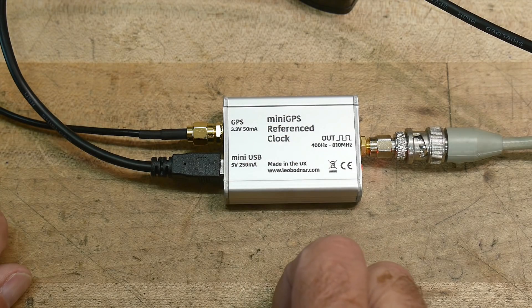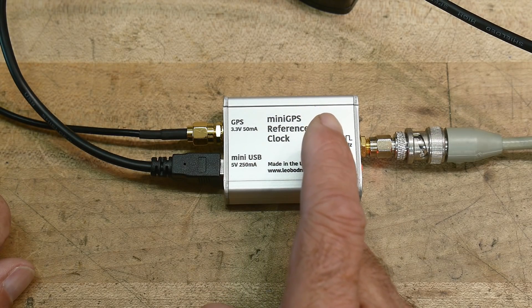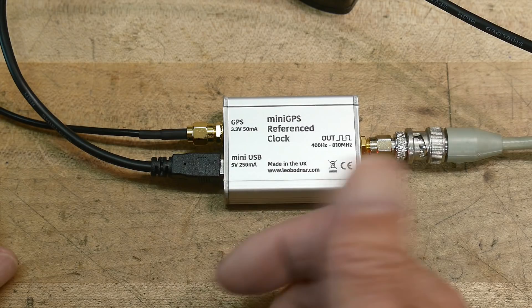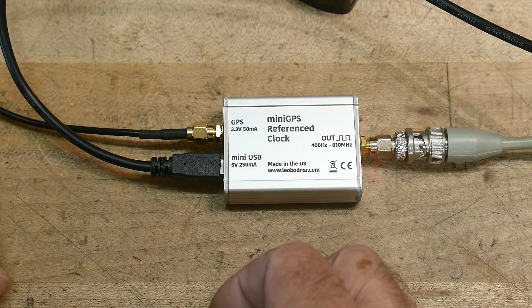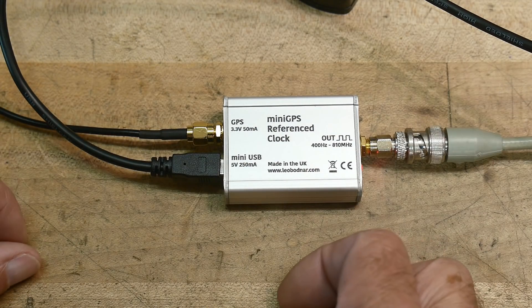When I first was playing with this thing, I turned it on and it seemed to be about 3 Hz off when I first plugged it in. And now I went to lunch and it's been several hours and it seems to be doing much better now. I'm not quite sure how long all of that takes and what the settling time is. There's probably a bunch of data on that online.